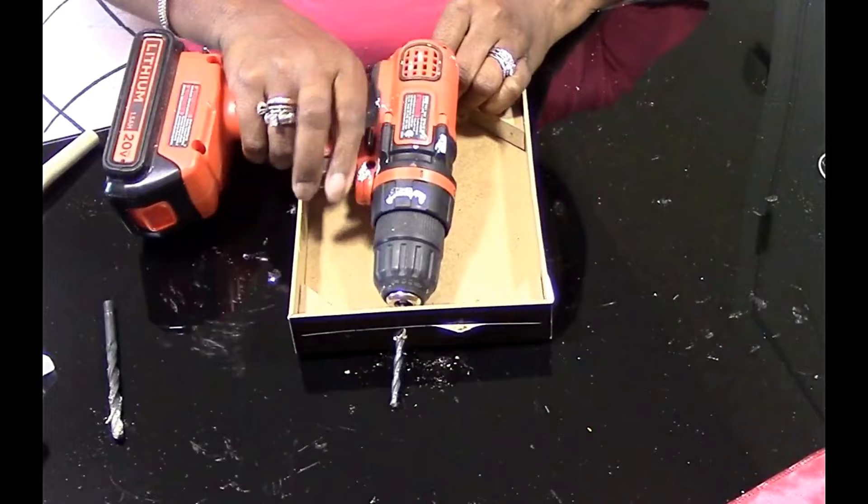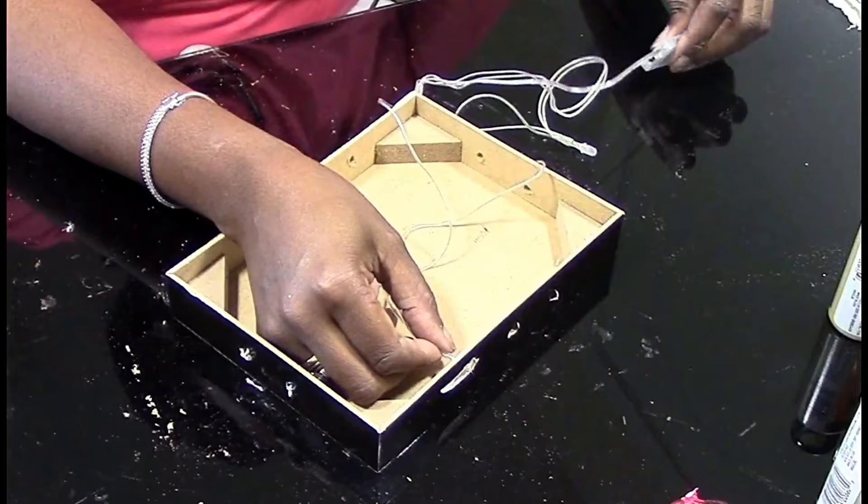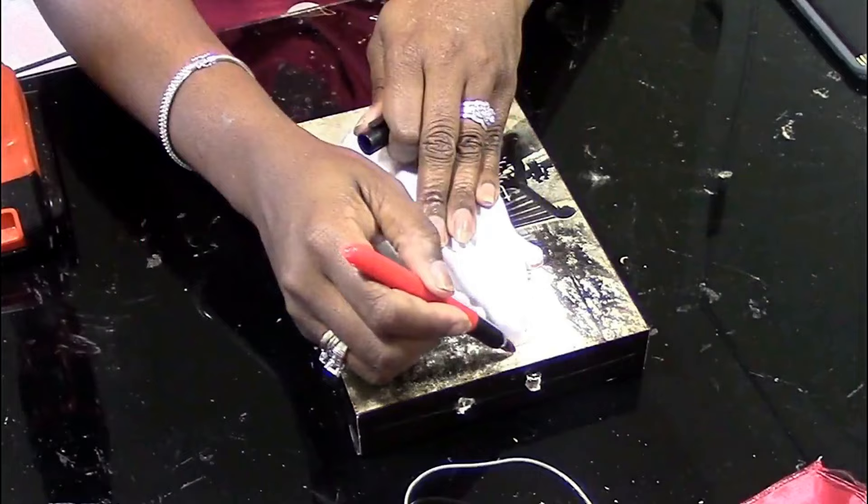Bring your decorative box out and find a drill bit that your lights will fit comfortably through. Drill holes throughout the box. Also take the prayer hands, outline them on the front and the back of the box, and drill holes in the circumference of the hands.